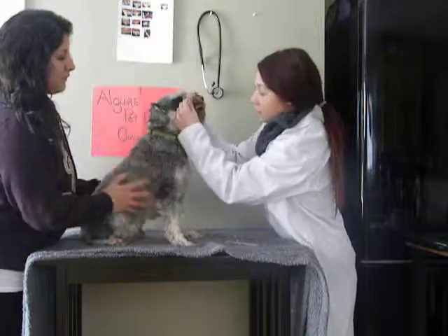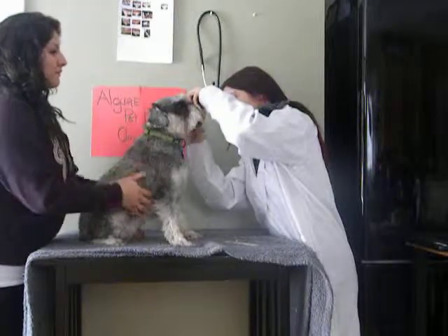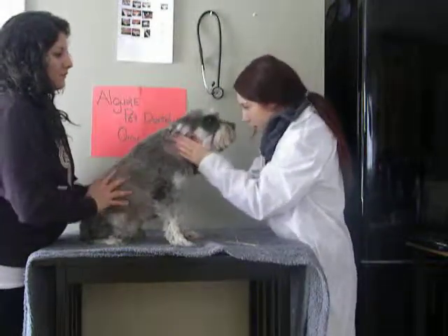You can definitely notice some bad breath. We could schedule him for a professional dental cleaning, or we could start him on a dental diet and teeth brushing.